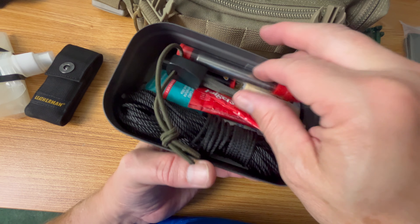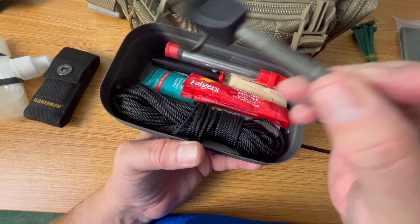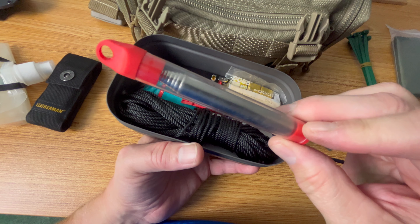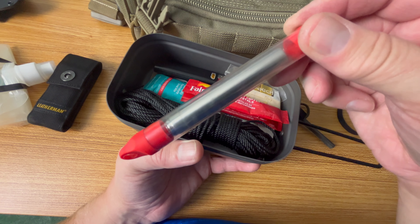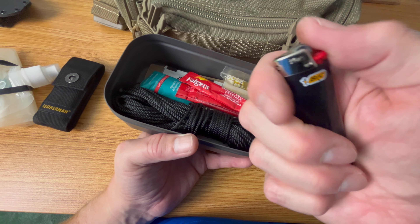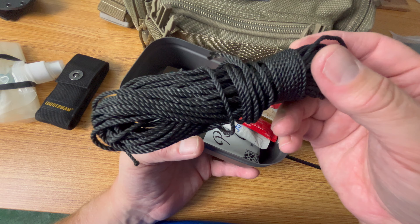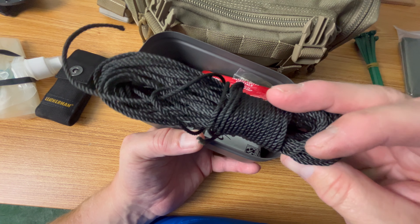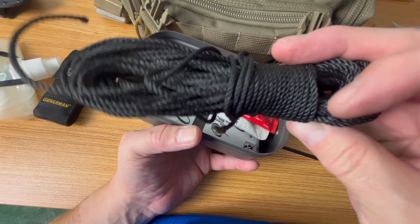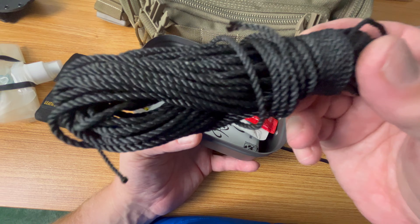We have our ferro rod — pretty well used one. And a fire bellows for getting wet marginal wood going in a fire — very useful tool. Our Bic lighter. Most people will choose 550 cord, but I'd argue for lighter weight kits, bank line is probably a better option. It takes up less room, it's very strong, and if you're lashing things together it works incredibly well. It's just a great lightweight cordage option.